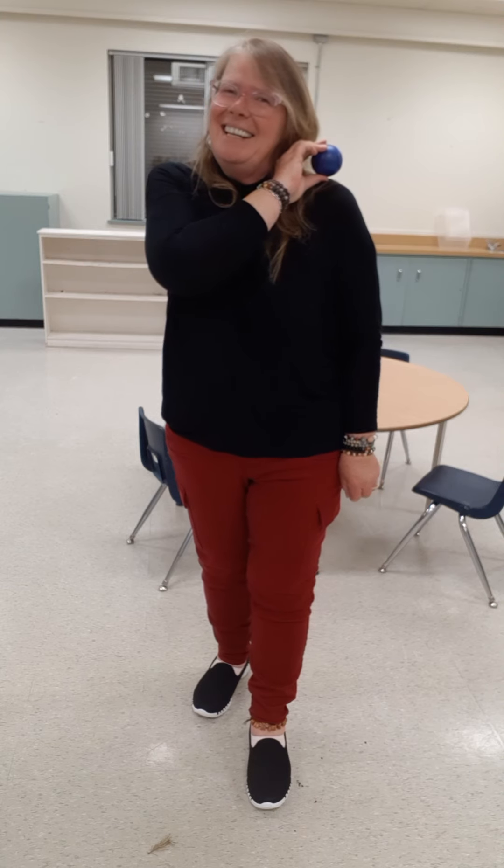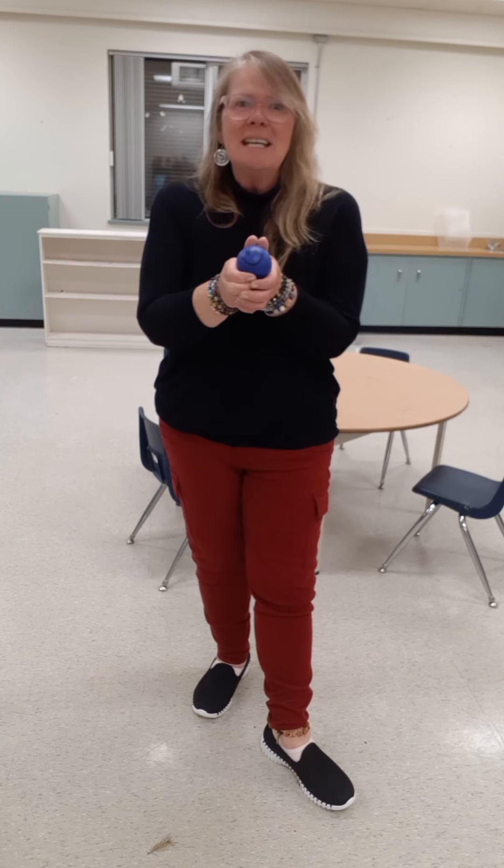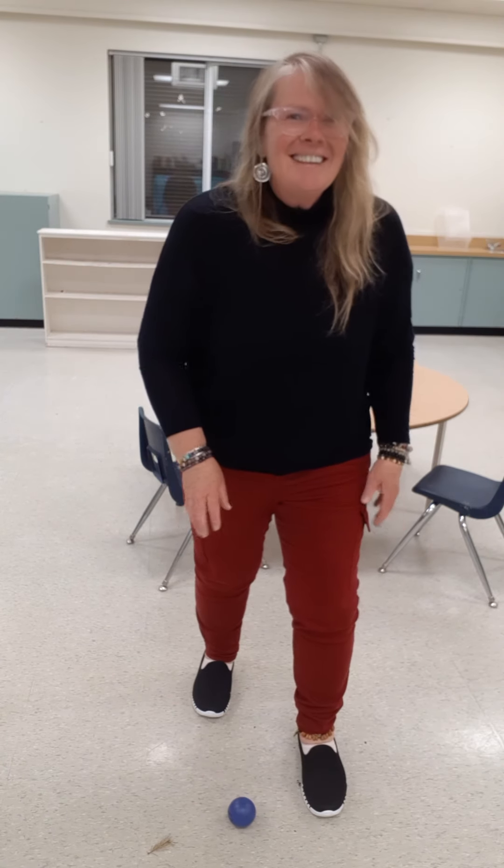Put the ball on your stomach. Did I trick anybody? Simon says, put the ball on your stomach. Simon says, hold the ball tight and jump up and down three times. Ready? One, two, three. Simon says, put the ball on the floor. Pick the ball up. Simon says, pick the ball up.